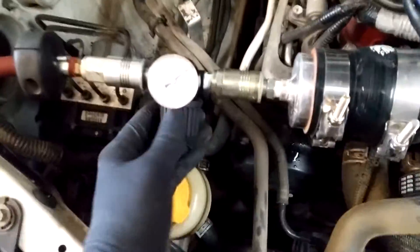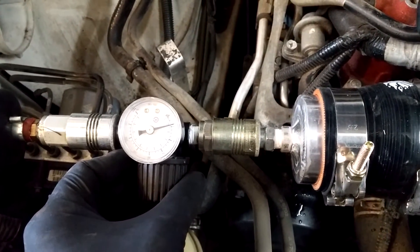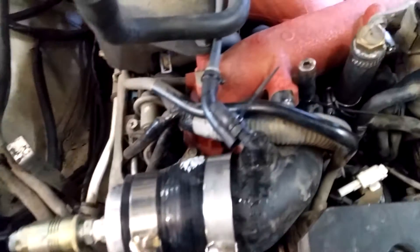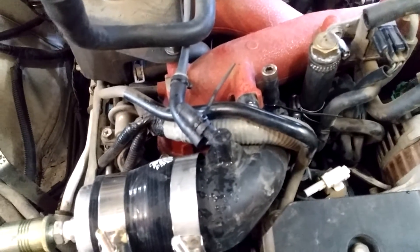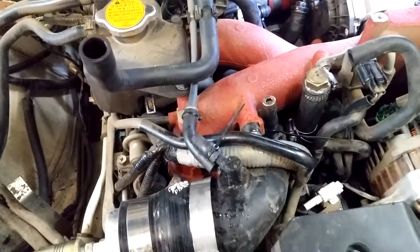Then you come up here and take it to the pressure you're going to be seeing normally — maybe a little more. Back it off. Now you just listen for leaks. Spray it down with soapy water if you have it. This is fairly quiet except for maybe this spot here, which is not going to be seeing pressure normally.